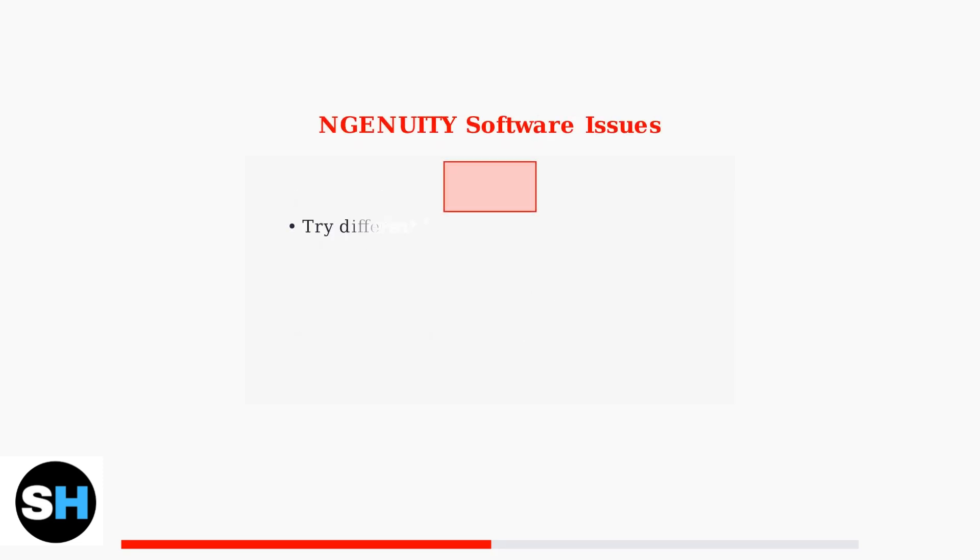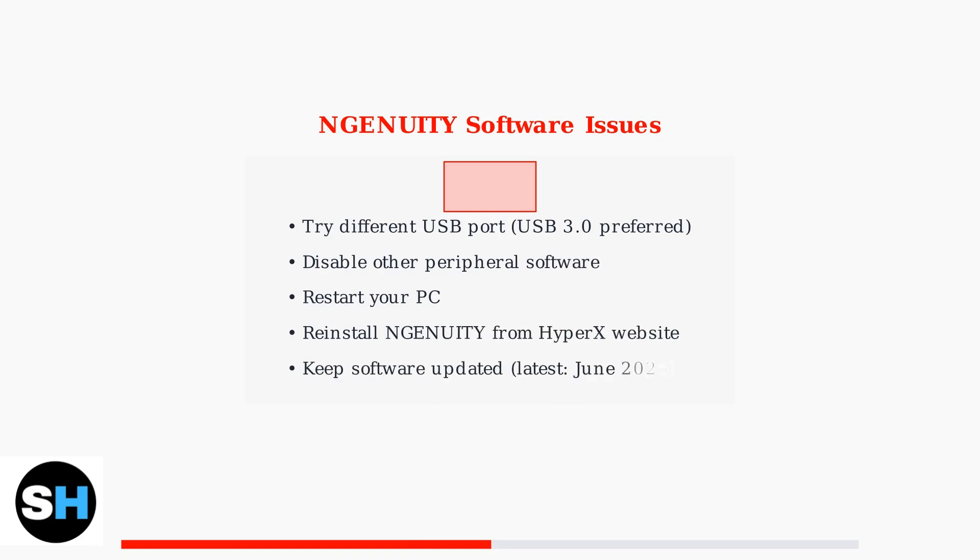If NGenuity software isn't detecting your keyboard after reset, try connecting to a different USB port, preferably USB 3.0. Also, disable other peripheral software that might conflict, restart your PC, and reinstall NGenuity from the HyperX website.